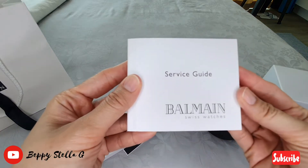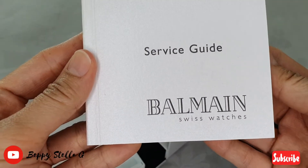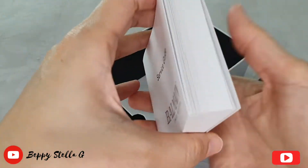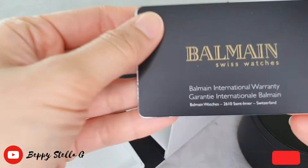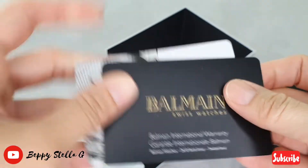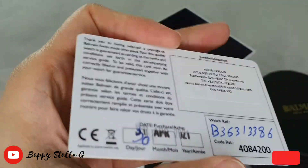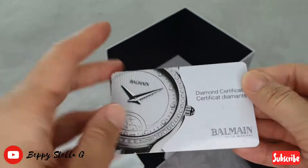Here on the bottom of the box is the service guide — Balmain Swiss watch. Let me show you this card; this is the warranty card, and here is the diamond certificate.